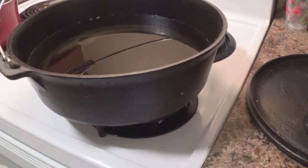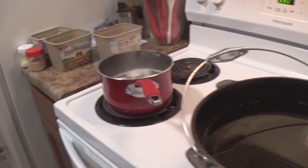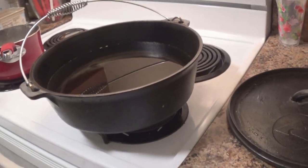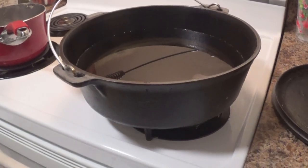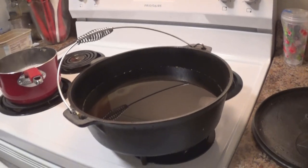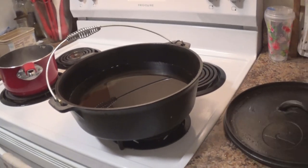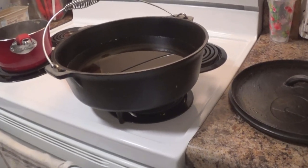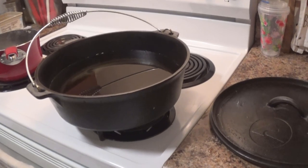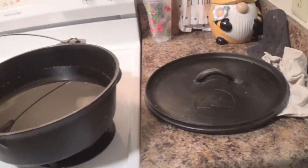The oven is set at 350 and I am going to dump all of these ingredients into the cauldron — most people call this a Dutch oven — and it is going into the oven at 350 degrees for however long it takes. This is actually the first time I have ever used this as an actual kitchen cookery type item. It literally has been used as a cauldron since I purchased it.